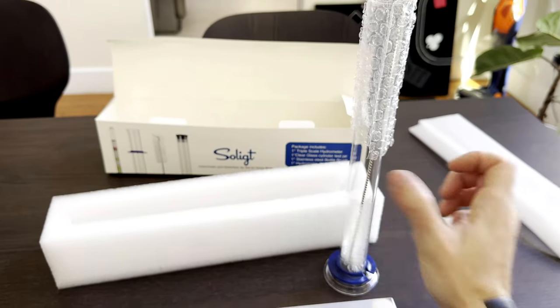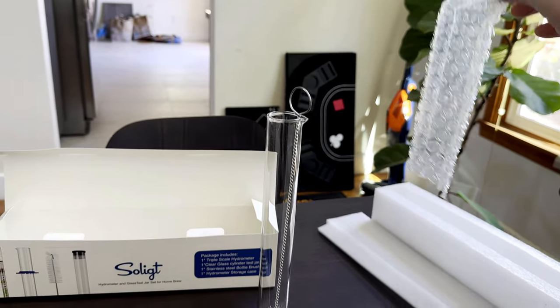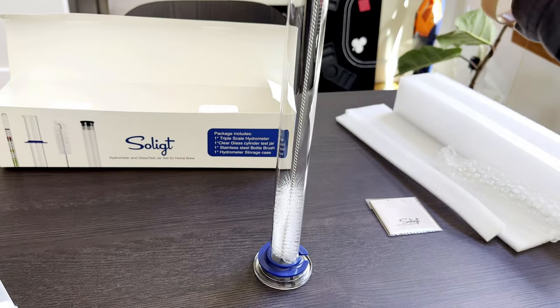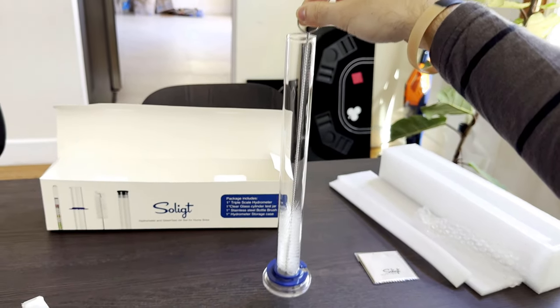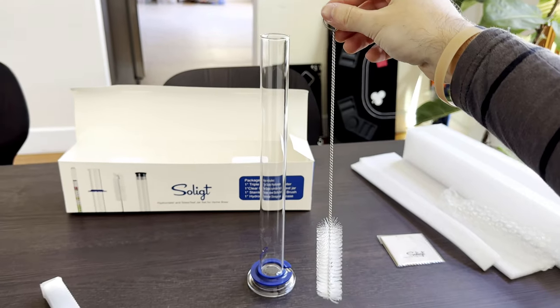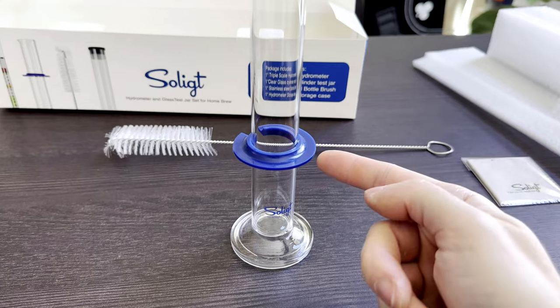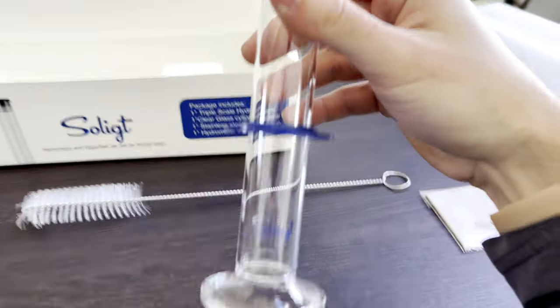The units range from 0.98 to 1.16, 0 to 38, and 0 to 21 percent, respectively. The tube requires 125 milliliters for a reading, and is about 12.5 inches tall. They advertise the instrument as lead and mercury free, in case that's relevant to someone.